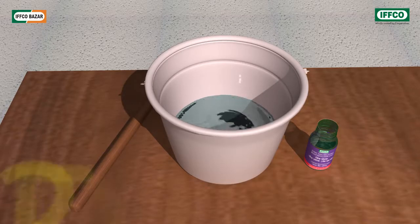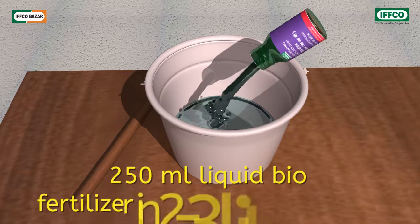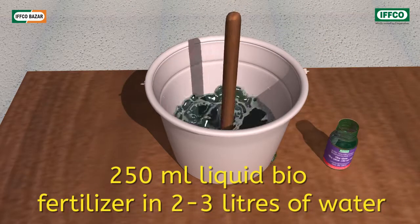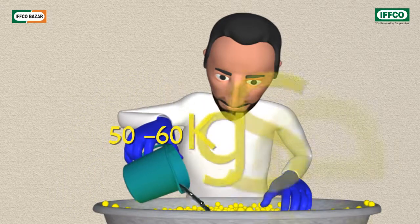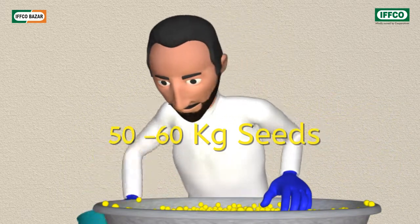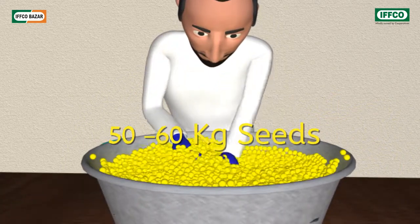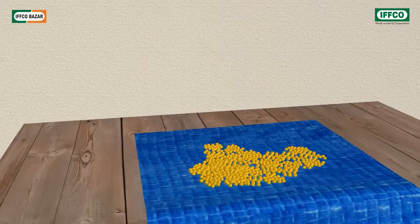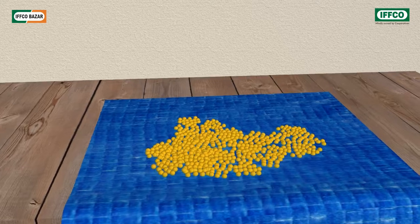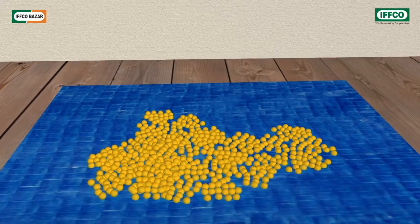For seed treatment, take 250 milliliters of liquid biofertilizer and make a solution in 2 to 3 liters of water. Mix this solution slowly with 50 to 60 kilograms of seeds by hand so that a homogeneous layer evenly coats all the seeds. After drying under shade, sow the seeds as early as possible.